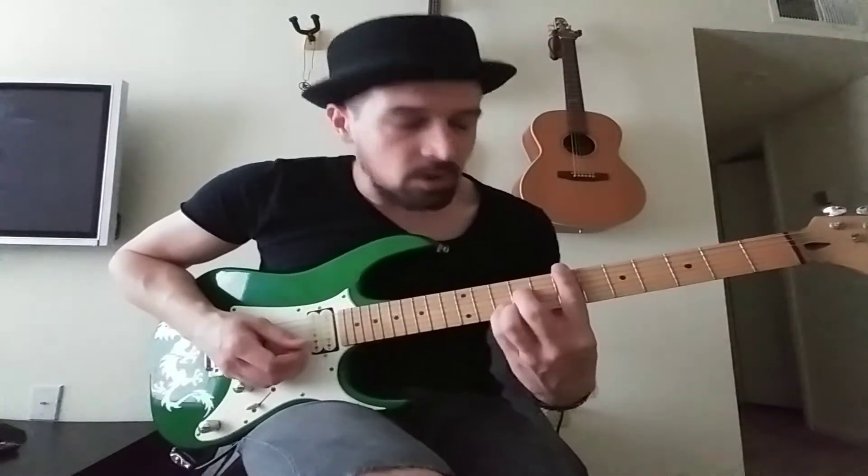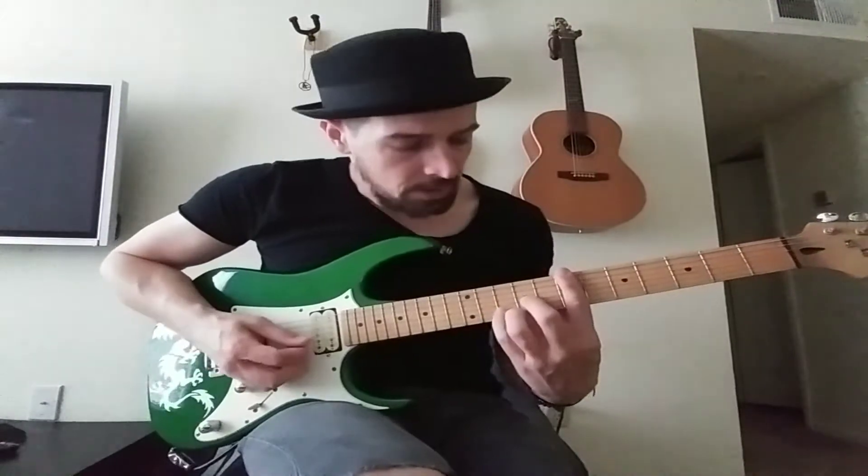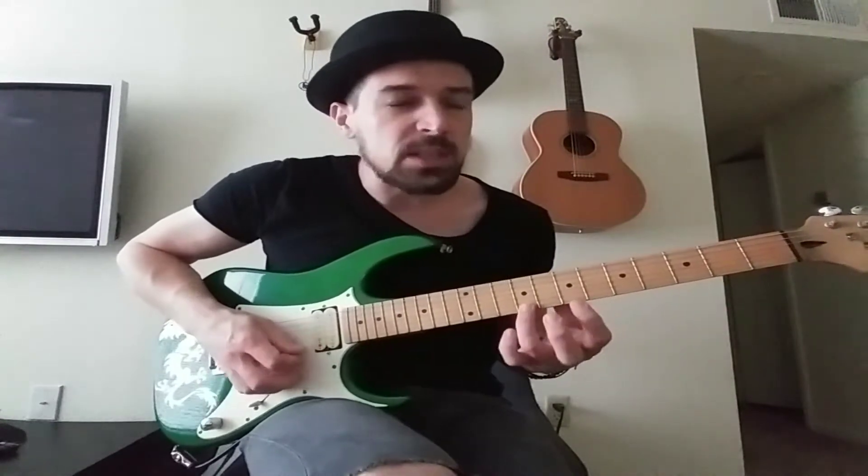All right, so today we're working on Here Comes the Sun. Remember the main thing, the main goal for this first chord, or really for all the chords, is to get this melody to come out.